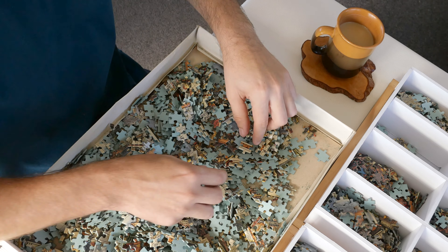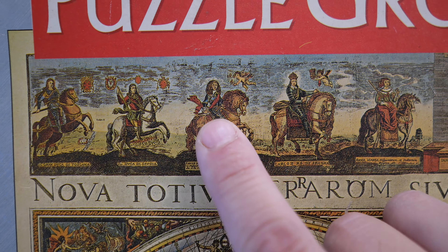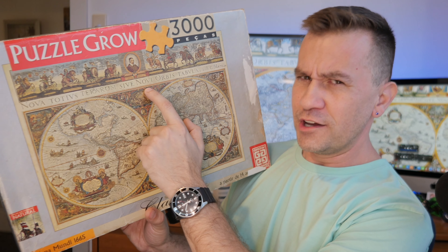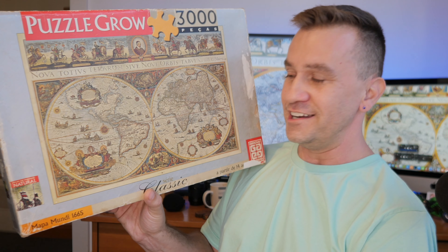In today's video, which is going to be part number one, I will be sharing all of my adventures with the sorting process and also with the first part of the puzzle, which is going to be that top part over there. I will stop right there at that yellow line, which we're going to talk about very shortly. Hopefully in part number two, I will have this all finished.